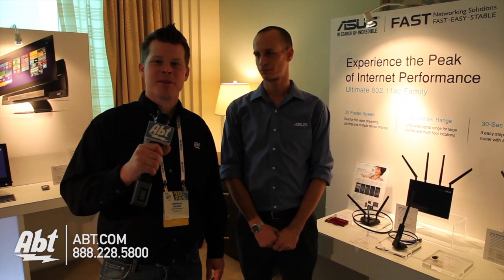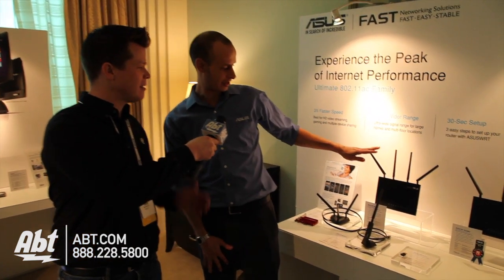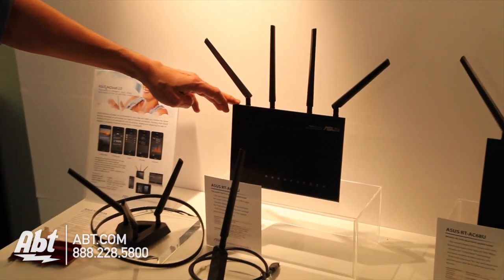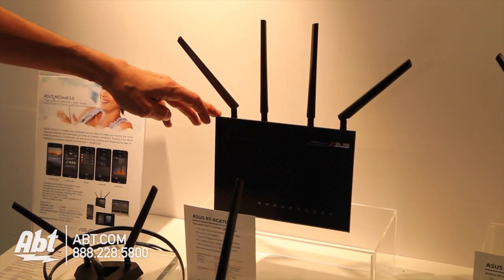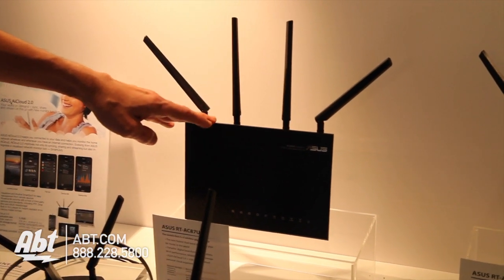Hi, it's Josh from APT at CES 2014 with Nick at ASUS, and we have new routers on the way. We've got a four antenna router behind us. Yes, we do — we're announcing the RT-AC87U, so it's a 4x4 router. When you hear people in networking say 4x4, that means it's got four transmit antennas and four receive antennas.